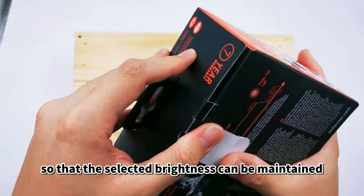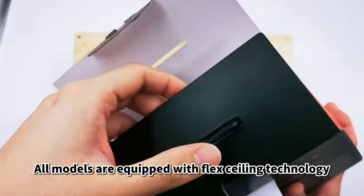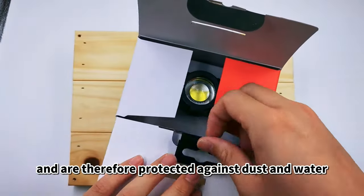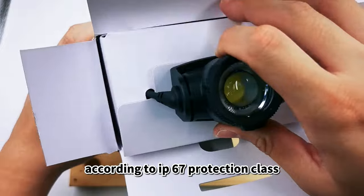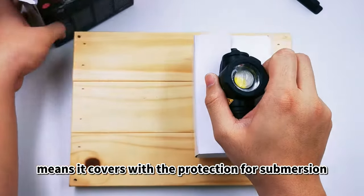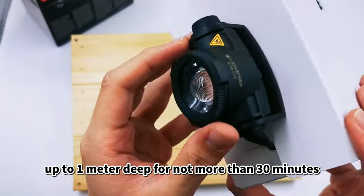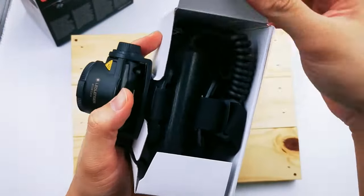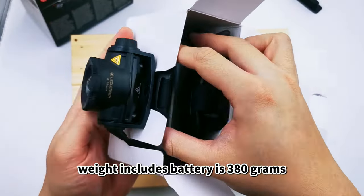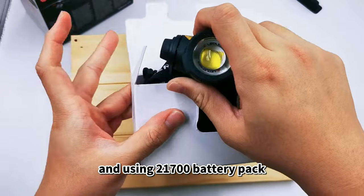The whole new H-Series headlamps offer a constant luminous flux so that the selected brightness can be maintained over a long period of time. All models are equipped with flex sealing technology and are therefore protected against dust and water according to IP67 protection class, which means it covers protection for submersion in water up to 1 meter deep for not more than 30 minutes. Weight including battery is 380 grams, using a 21700 battery pack.